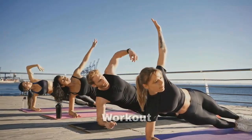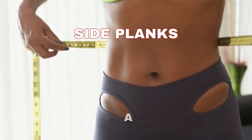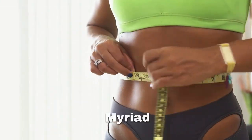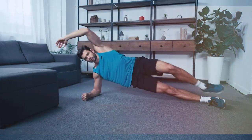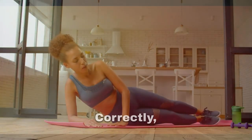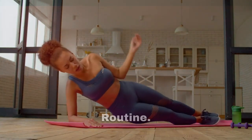Today we have an exciting and empowering workout session planned for you. We will be exploring the world of side planks, a fantastic exercise that not only challenges your core but also brings a myriad of benefits to your overall fitness. We will also discuss the proper technique for performing the side plank and common errors to avoid. Before we discuss how to do the side plank exercise correctly, let's first talk about why it is an essential part of your workout routine.